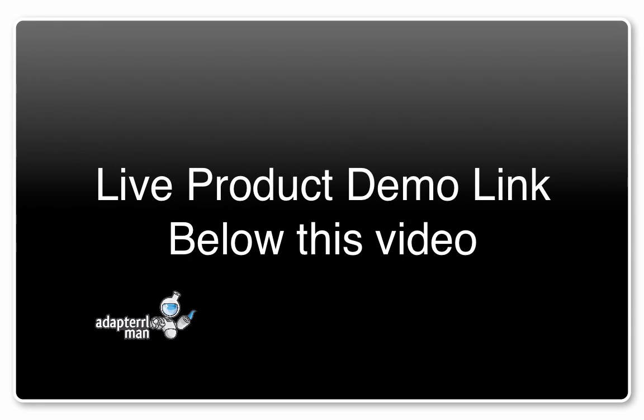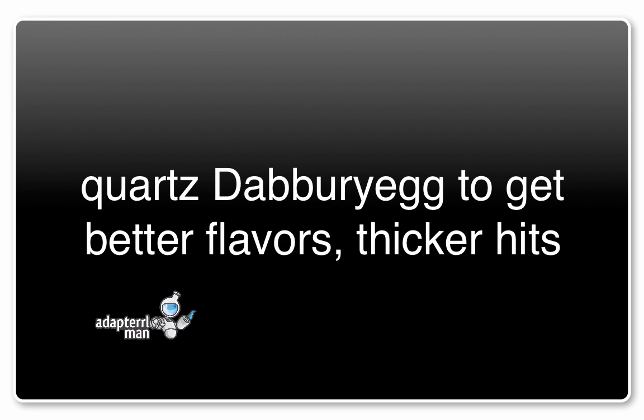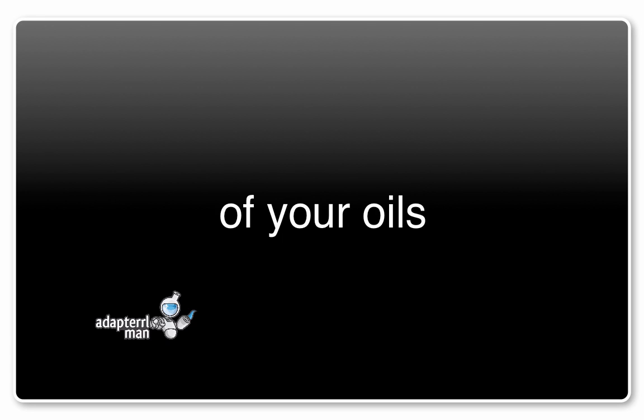We actually have a live demonstration of how to use the dabberry egg on our product page. So if you want to go ahead and check it out, we have a link below this video. Hopefully you have a better idea as to how to use our quartz dabberry egg to get better flavors, thicker hits, and more from each dab while using less of your oils.